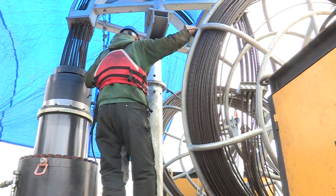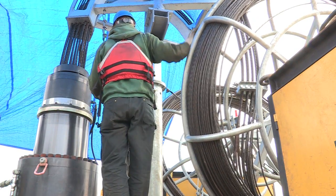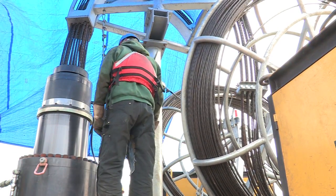The strand is actually taken up in these reels so that it doesn't unspool while the operation is taking place.